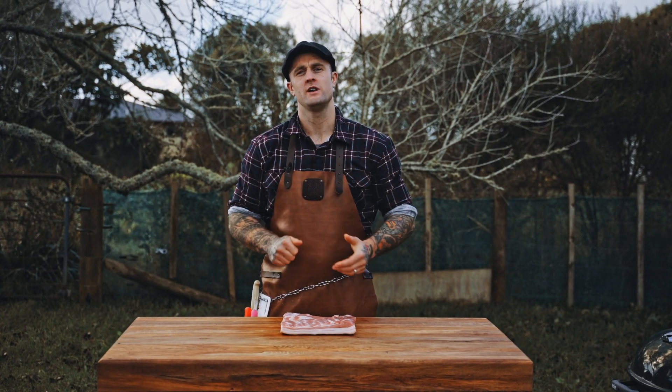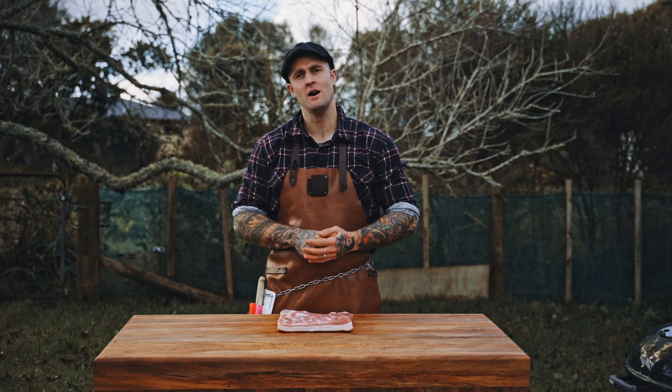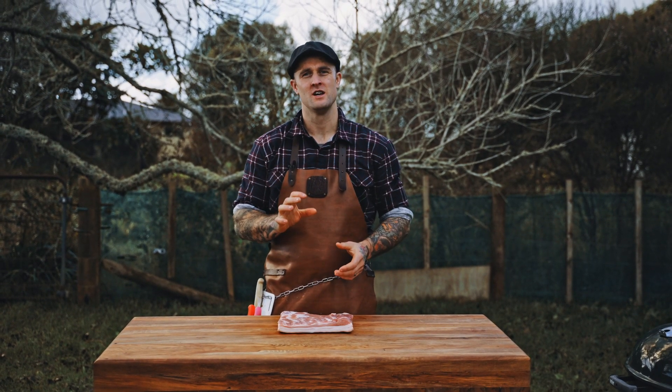Hey guys, James Smith, or better known as the Taru Butcher, and today you're joining me to do one of my favourite cuts of all time. We're doing pork belly burnt ends in a chilli, honey and caramel sauce.